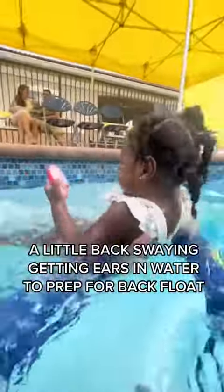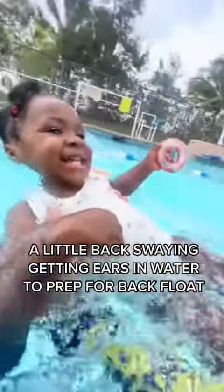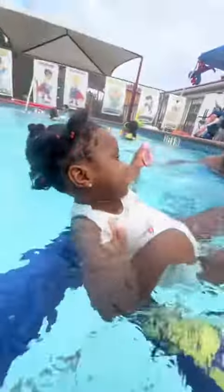A little back sway and getting ears in water to prep for back floats. Now it's time for back floating for five seconds.